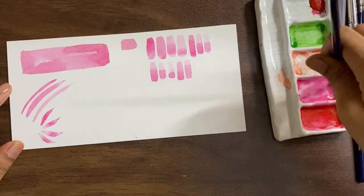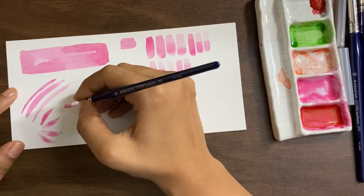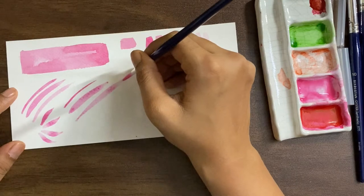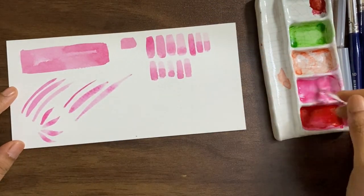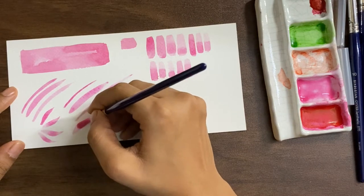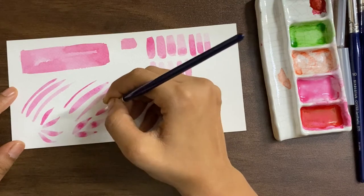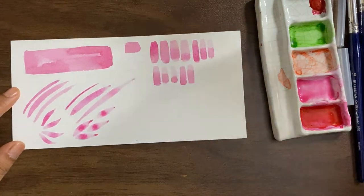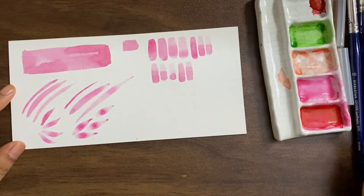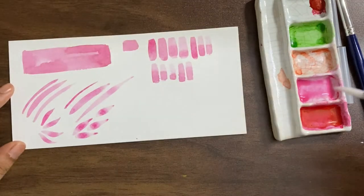Moving on to size 6 — dip it in water once and you'll notice that all the gum comes off. With size 6 you can make really thin lines, fat lines, and broad sweeping lines. If you have to make leaves or florals it's very easy. I would highly recommend this if you are somebody who's into watercolors — these are pretty amazing for that.